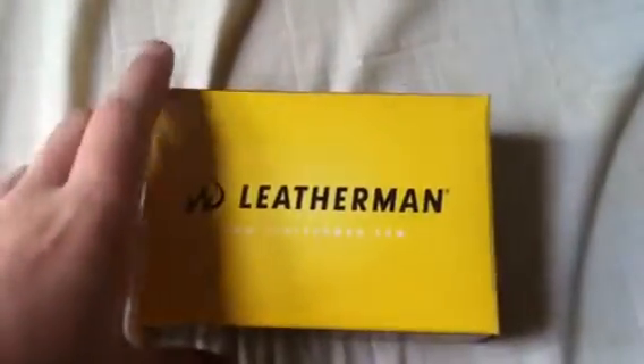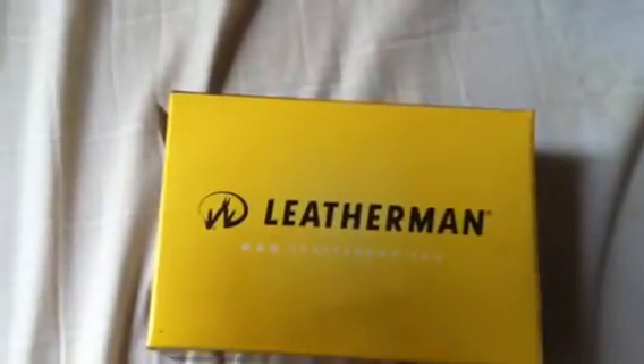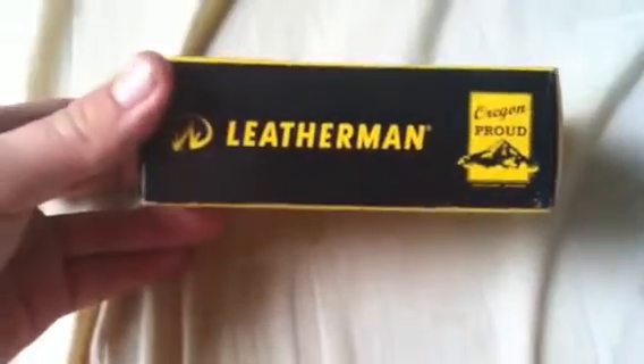Hey guys, I'm back doing another video and I decided to do it on the Leatherman that I got last year. I've had it for about 6-7 months now — well, I got it last year for Christmas, so I've had it for about 6 months.